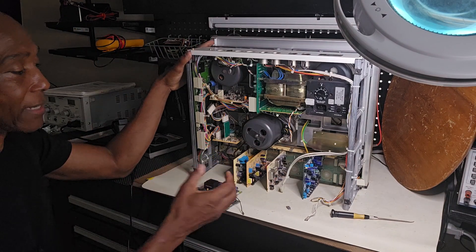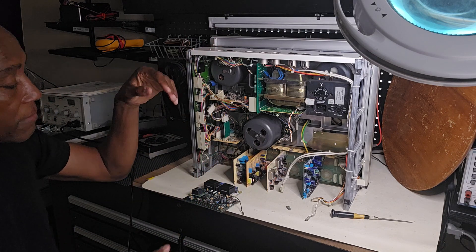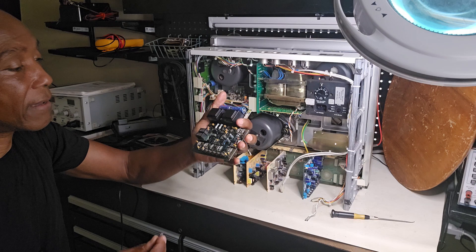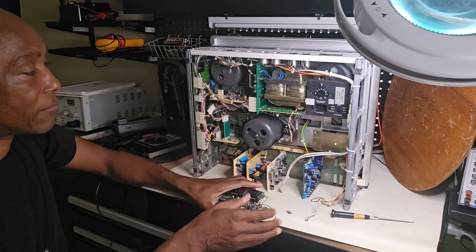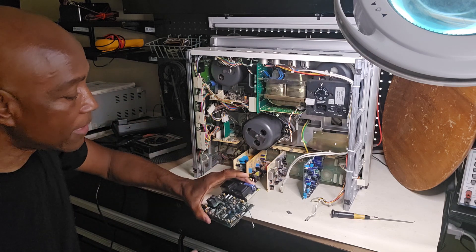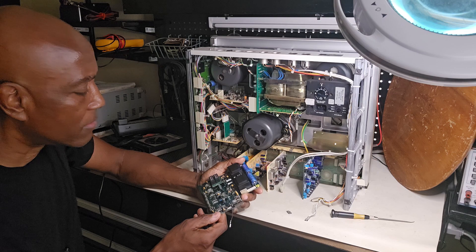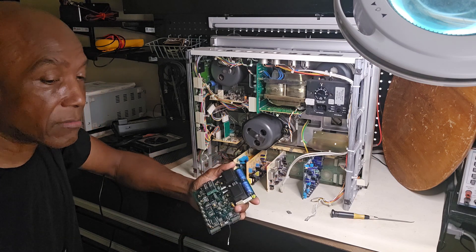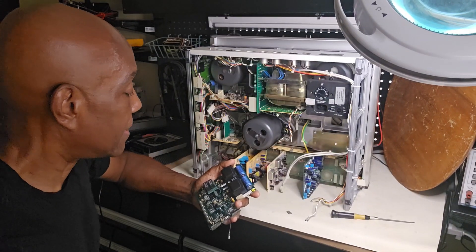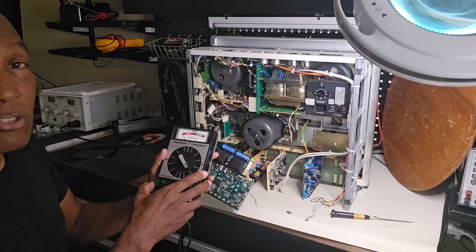So anyway, I went all the way back by taking out all the cards, and I reached a point where I got to the board here and started troubleshooting this board. Because when I checked my supply voltage — my regulated and unregulated voltage — they are fine. So that leads me back to my output amplifier board. So I tested the transistors and looked at my schematic diagram. I always have my schematic diagram.